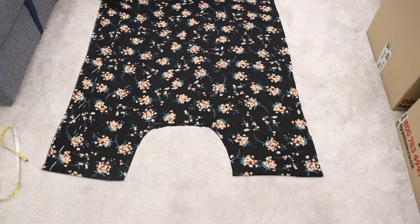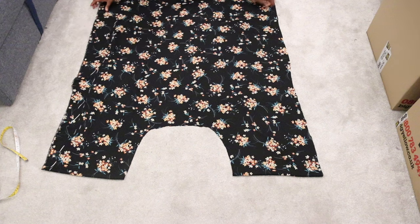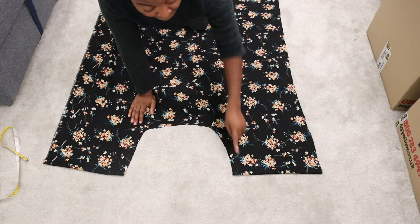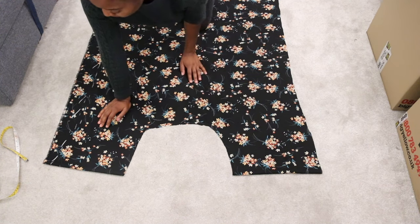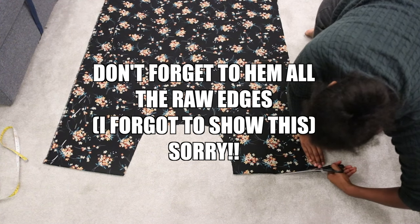Once you open it back out, your fabric should look like this. Once you have folded it up, it is then okay to cut open those bottom folds, and then pin and sew that semicircle together with right sides facing.